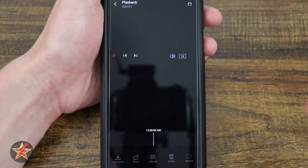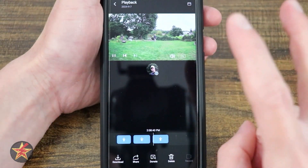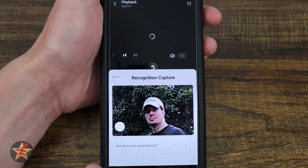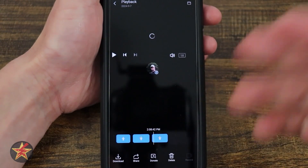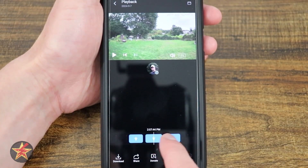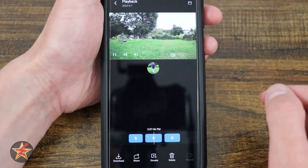Coming back, we have our playback — that quick area I mentioned before. Because I have this set up with my Homebase 3, it's trying to identify who this person is. Right now it doesn't know because I was a little too far away, but I have myself in here already. Here we have person triggers, so it's letting you know people were detected and showing what they look like.